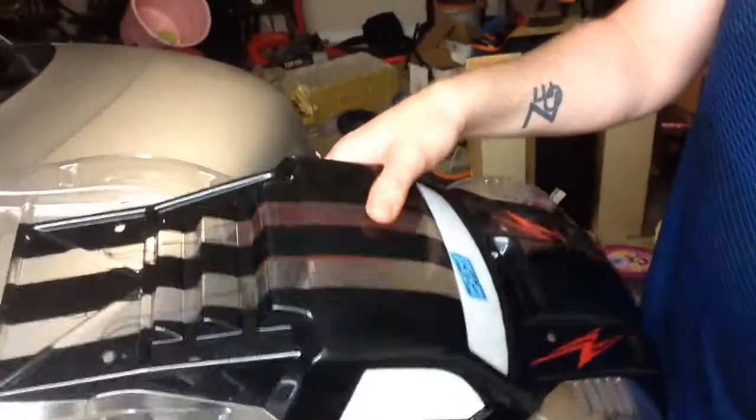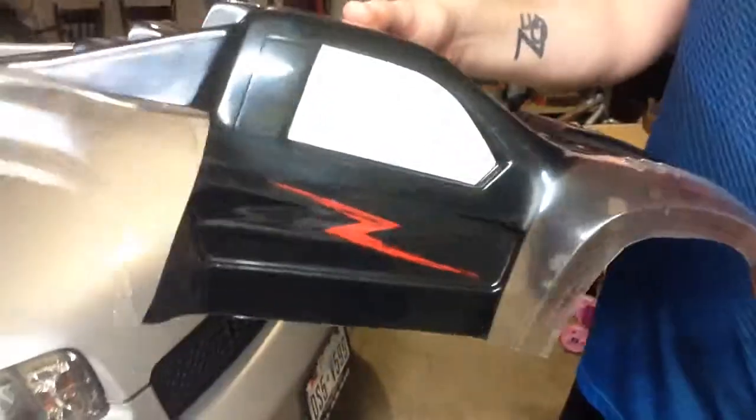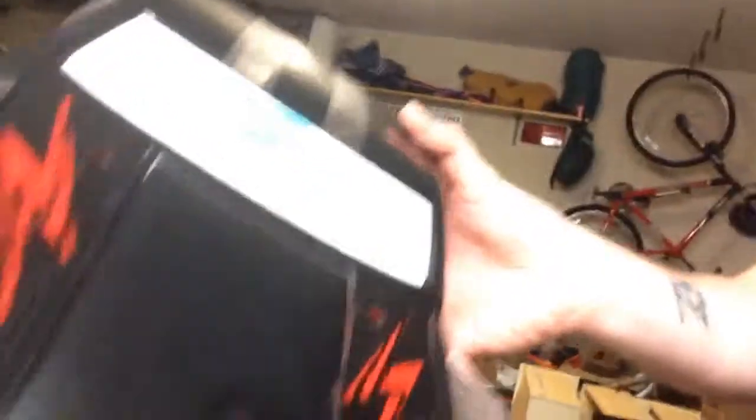He wanted the base color to be black and then some lightning bolts on the side. I didn't know how to do the lightning bolts, so I ended up cutting out lightning bolt shapes from masking tape and putting them on the inside here and on the hood as well. Then I spray painted the majority of the body black — the base color — with all the masking inside. Then I took off the lightning bolts and spray painted them. He also wanted white wheel wells, so that's the point we're at right now. This was mostly his design.